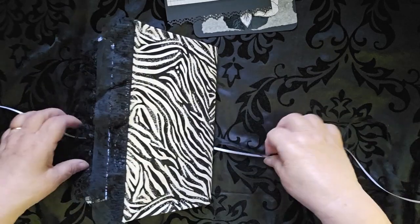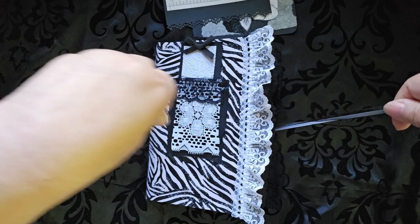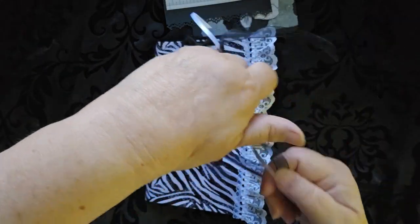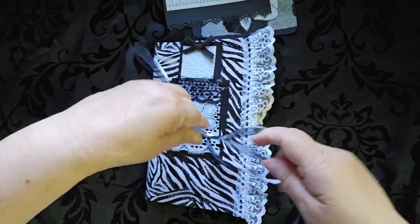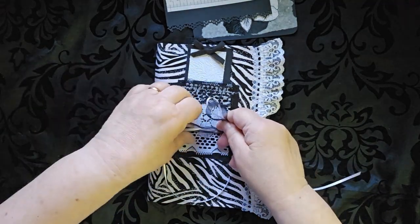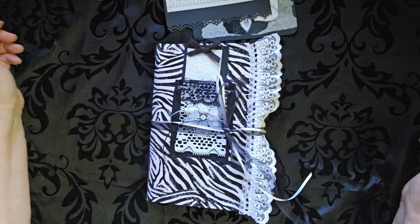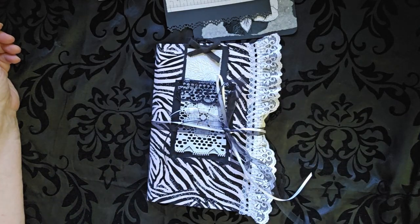It closes with a double ribbon of black and white. This will be for sale on Coffee — make sure you check it out. Until later, this is Cindy signing off.